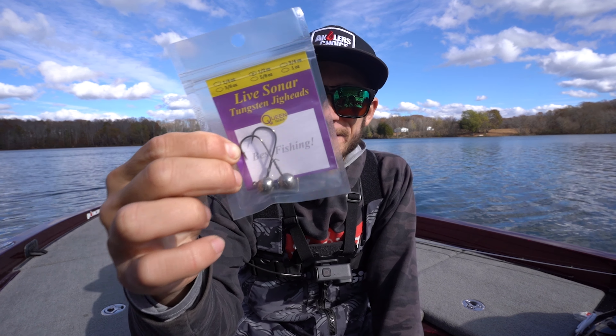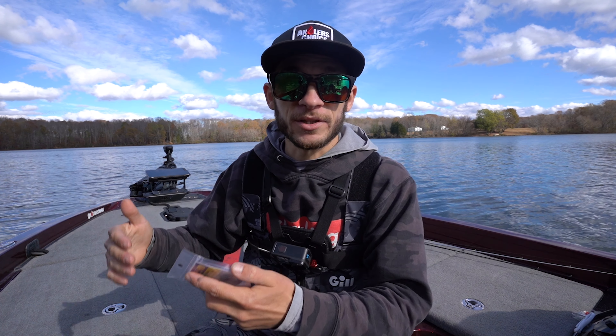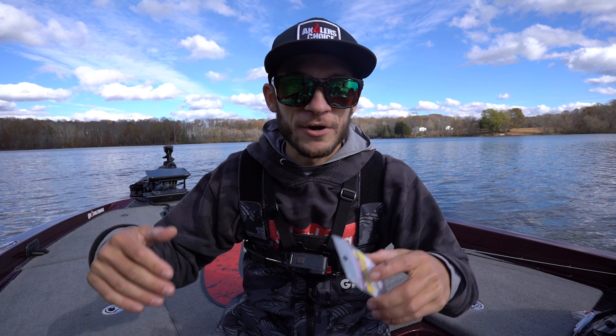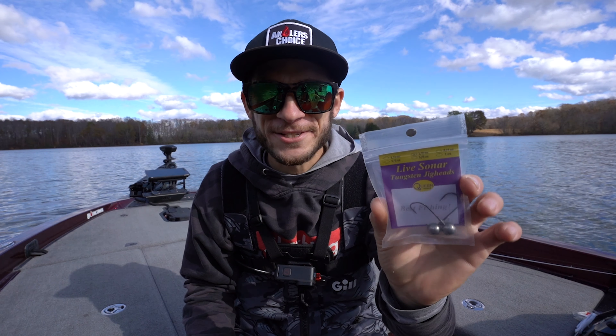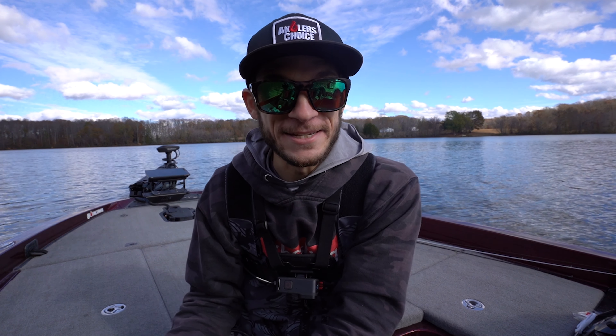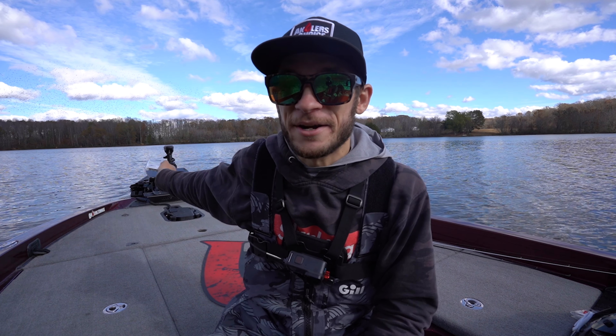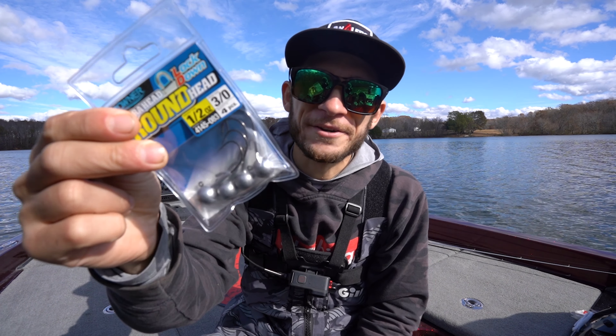What we're going to be taking a look at is a new product I've recently found and bought: the Queen Tackle live sonar tungsten jig head with forward-facing sonar. We're seeing more and more products advertised specifically for Live Scope, Active Target, or Mega Live — whichever one you have. When I saw this I had to pick it up to see if it was a gimmick or if it's actually legit.